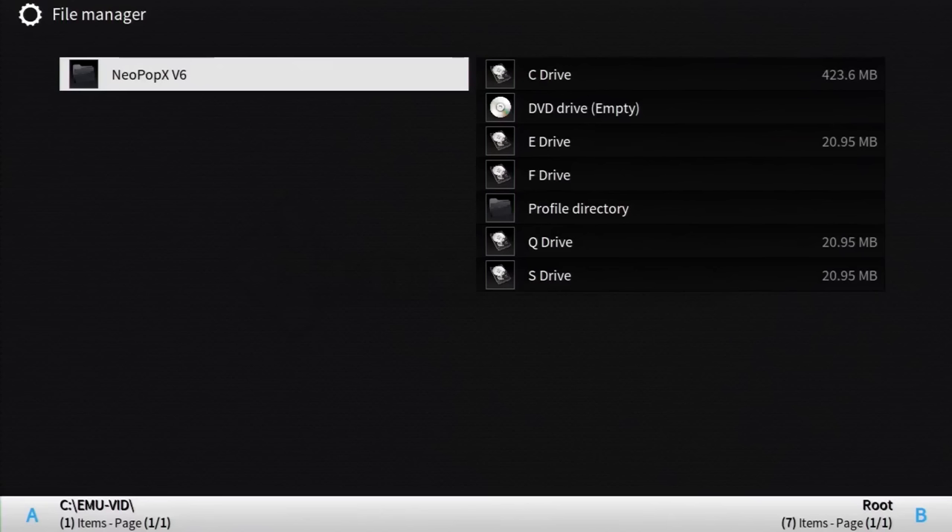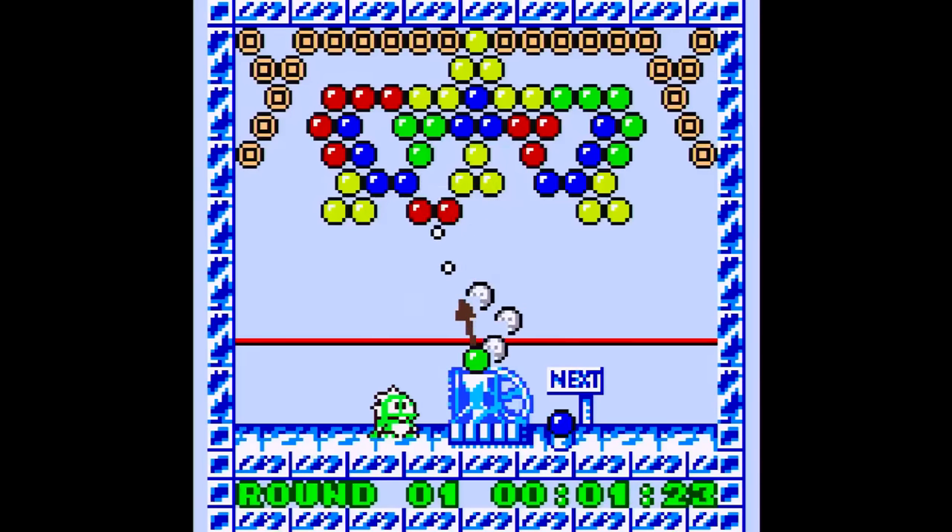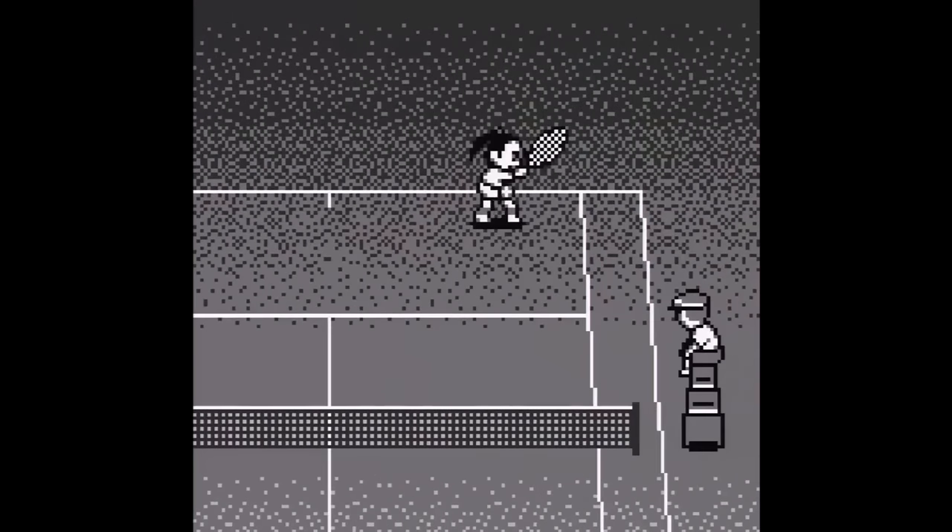Neo Geo's pocket and colored models will be covered by Neopop XV6. I have nothing of value to add here because the emulation was flawless — none of the games I played had any noticeable issues.